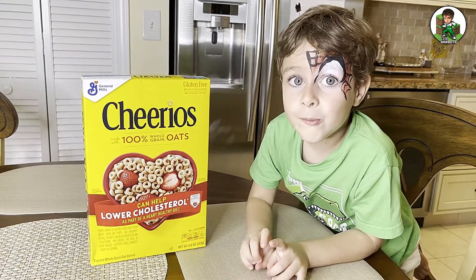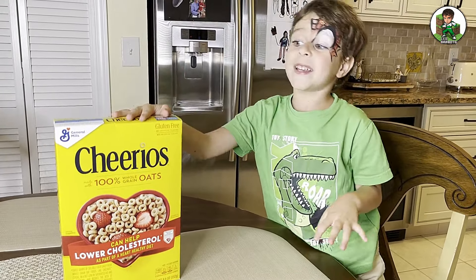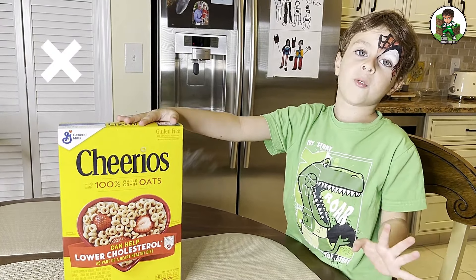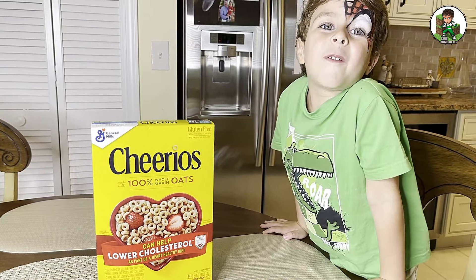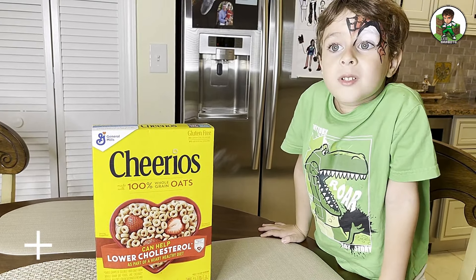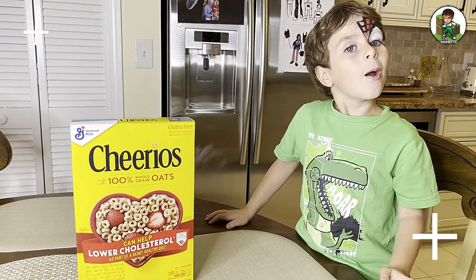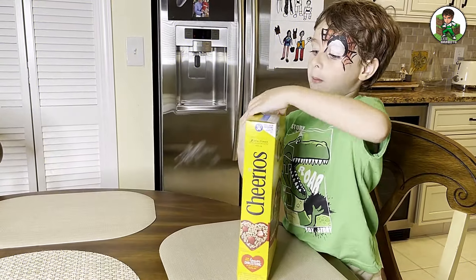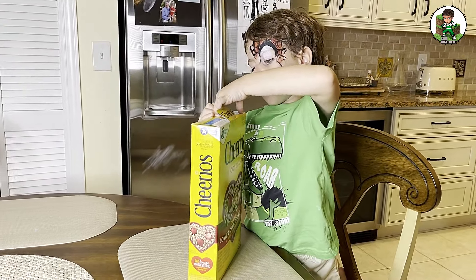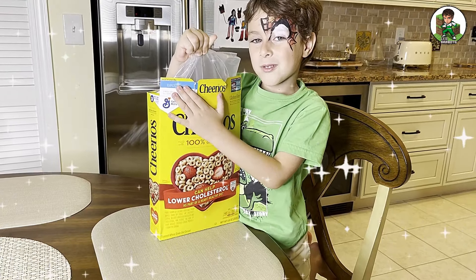Okay buddy, I'm going to eat cereal. So this is the cereal I'm going to eat to show you how to make cereal. This is one of my favorite cereals. I'm going to teach you how to make Cheerios. It's called Cheerios. Now we have to open it. Cheerios.